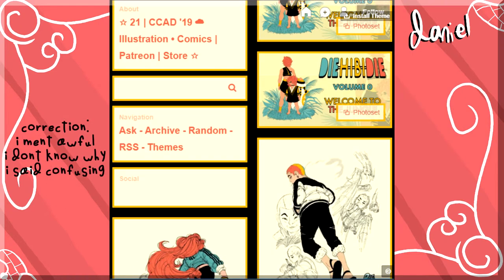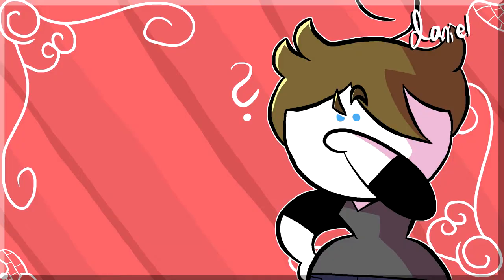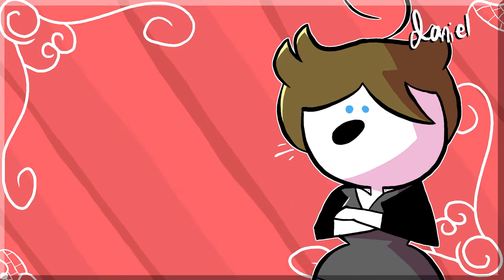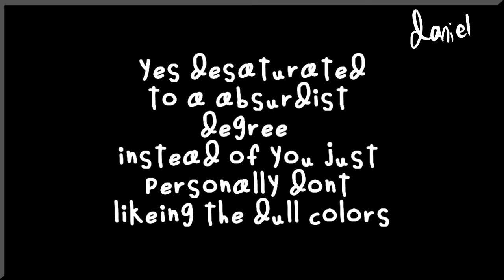First thing to notice is the layout is confusing. Everything makes my computer run at one frame per year. I think there's something I'm missing, evident by the install theme button in the upper right, but I'm not installing anything to make your website look better. This artist's designs seem to suffer from this sort of capping themselves, when they desaturate their characters to an absurd amount.